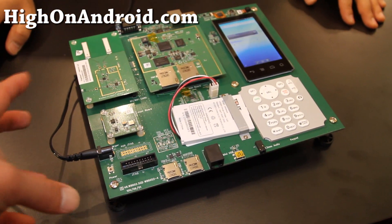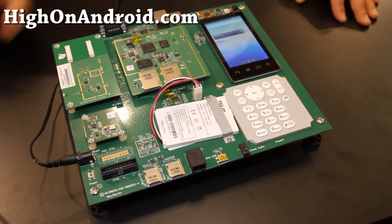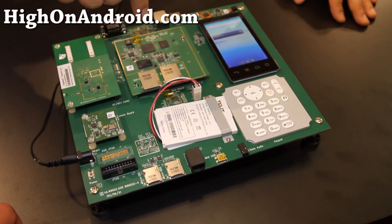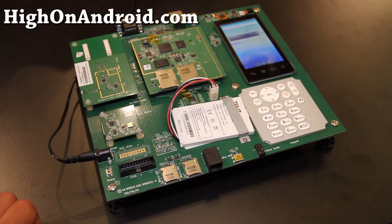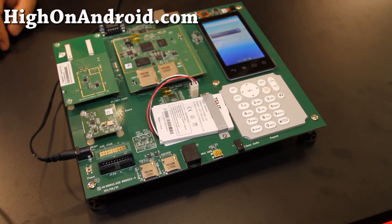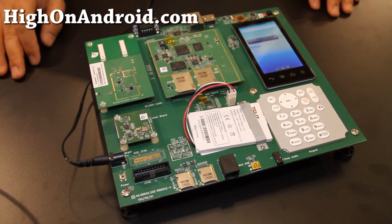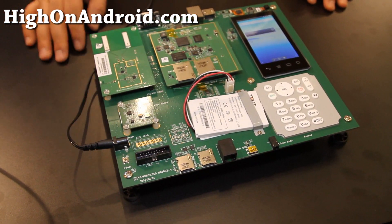Can you swap out the CPU? No, you cannot — that's our chipset. So with chip upgrades I'd have to get a new board? Yeah. We're working on different solutions where you don't have to do that.